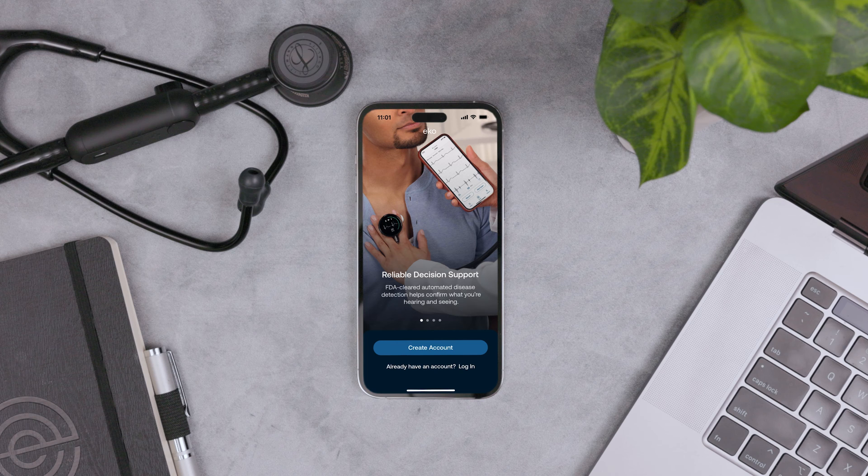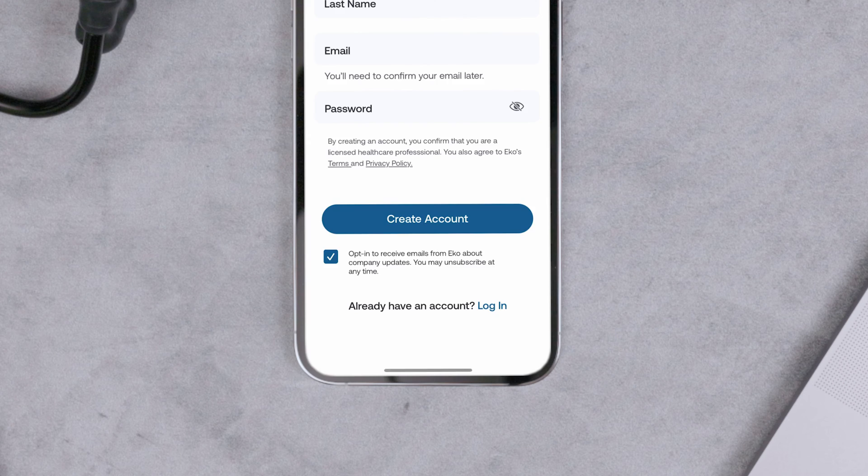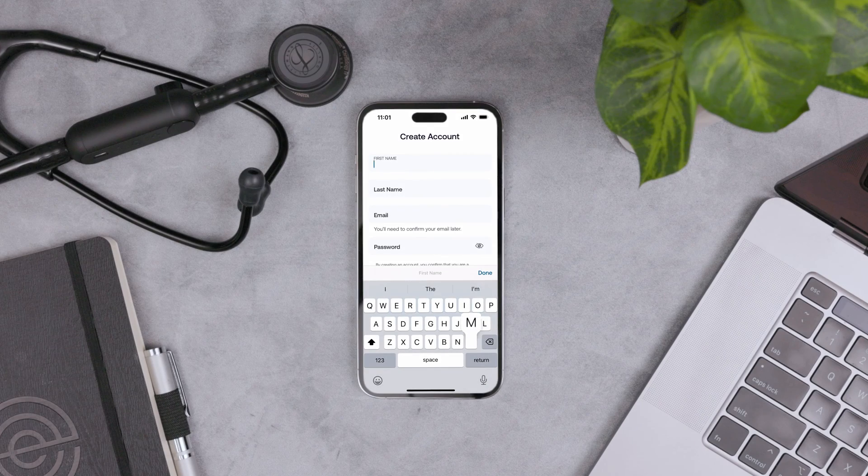Next, create an Echo account in the app. At the bottom of the screen, tap Create Account. Enter your information and look for a confirmation email in your inbox — you'll need to confirm your account.